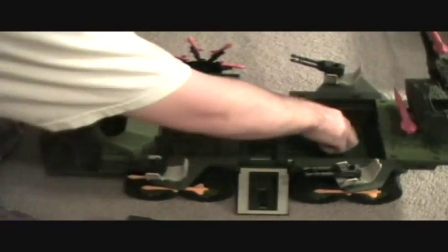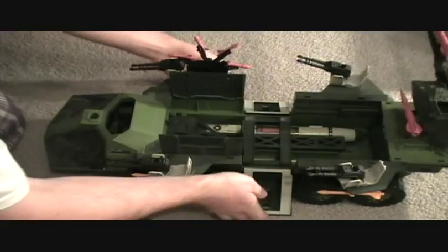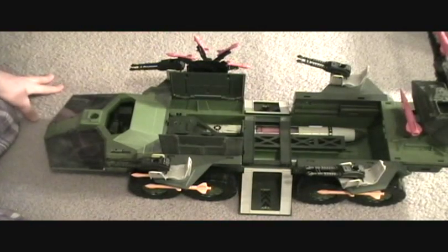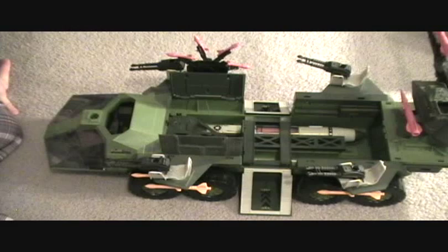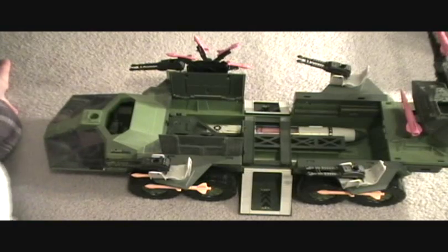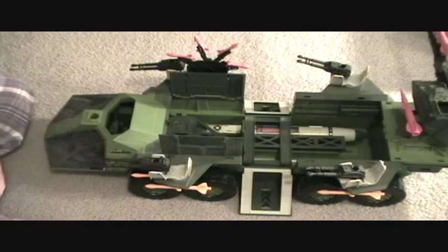These just go back down and you close it back up, and everything closes up as you saw in the beginning. Definitely a big vehicle — if you have room for this in your collection, I'd say definitely pick this one up. This one really doesn't run that much on eBay. I think I picked this one up about two years ago for, I don't know, twenty bucks or something, missing a few pieces. I'll probably complete it one day and get the extra two little guns that it's missing.